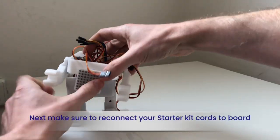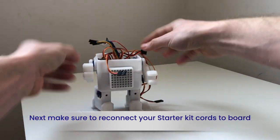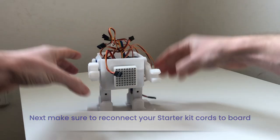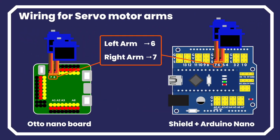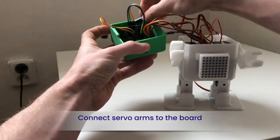Now you will need to reconnect your starter kit cords. You can find the manual via otodoi.com/academy. Keep in mind, depending on your location, our kits have the possibility of two different boards with a built-in shield. Follow the instruction image pertaining to your board. First, connect the two servo arm cords to the board.